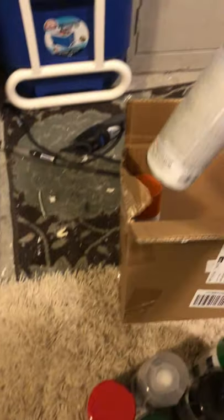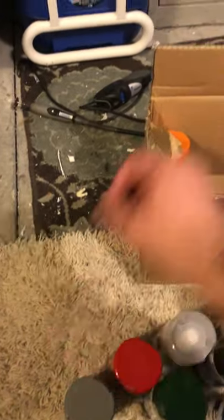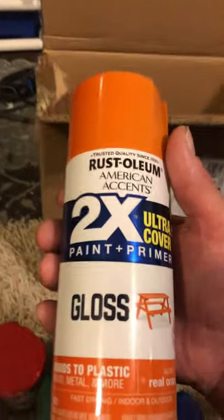I really have no complaints about it. I have a blue, deep blue. And then I have a flat gray, satin granite gray. And I also have an orange, which I haven't tried on anything yet. This is called Real Orange. These are really good paints.